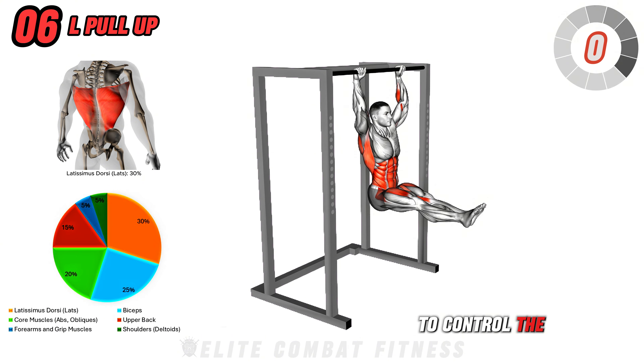Full-body workouts improve functional strength, making everyday tasks easier and more efficient by training your muscles to work together.